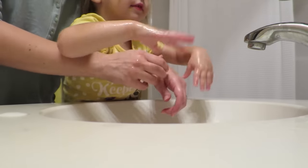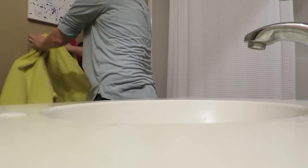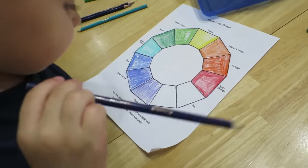Let's dry off those hands. There we go. All right, go color. Caleb, you are getting there. You're almost done.